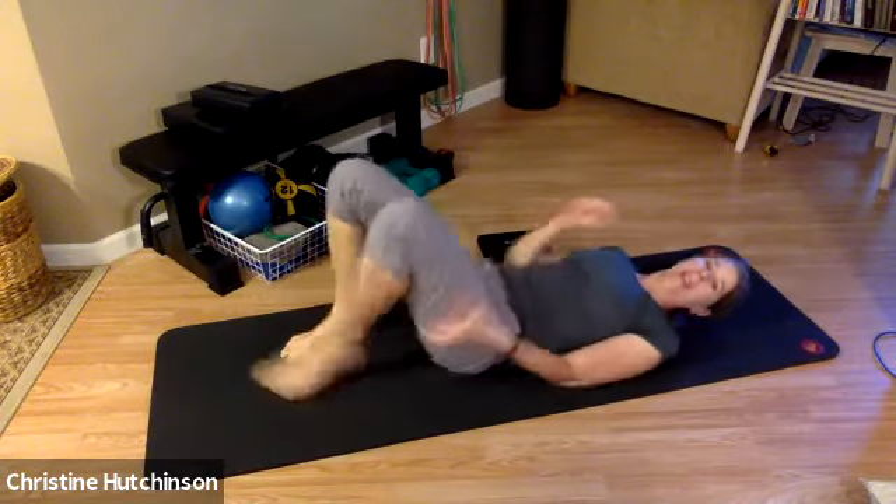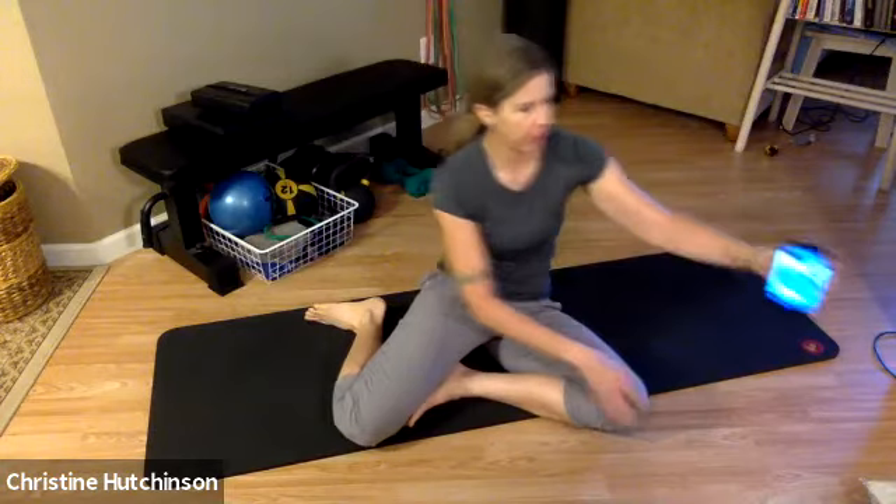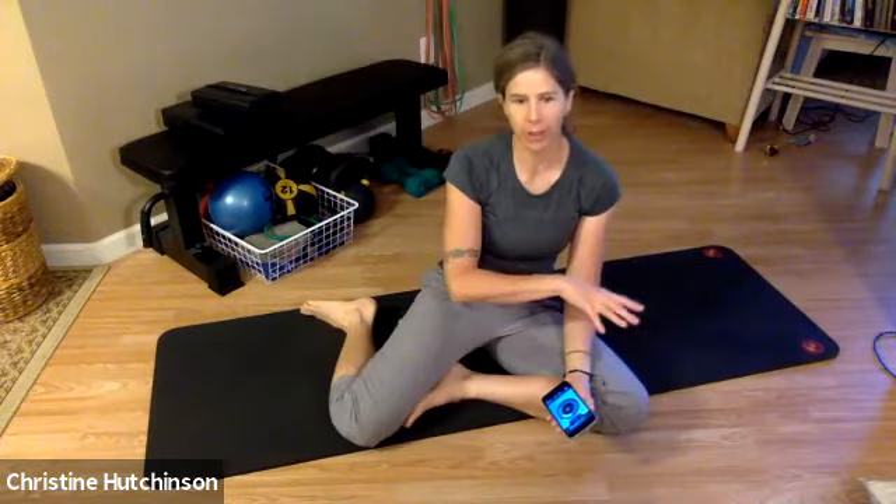The next one we're going to do is the hundred. I've got a metronome on my phone — it's set up for five counts. On the high note, that's the one. We're going to do a five-second inhale and a five-second exhale, so that's 10 seconds for each breath. We do 10 breaths for a hundred. The other thing the hundred is about is matching the external rhythm — you're pumping the arms with the sound you're hearing. I'll talk through getting set up and then play it for the 10 count of breaths.